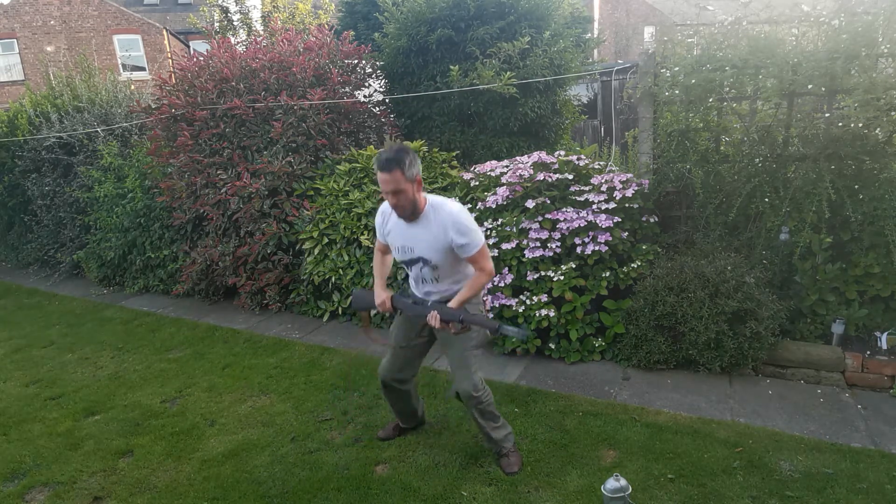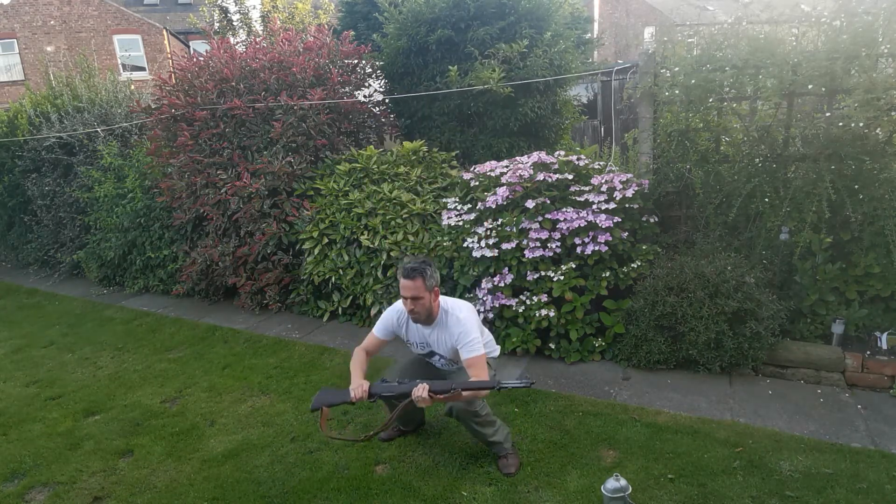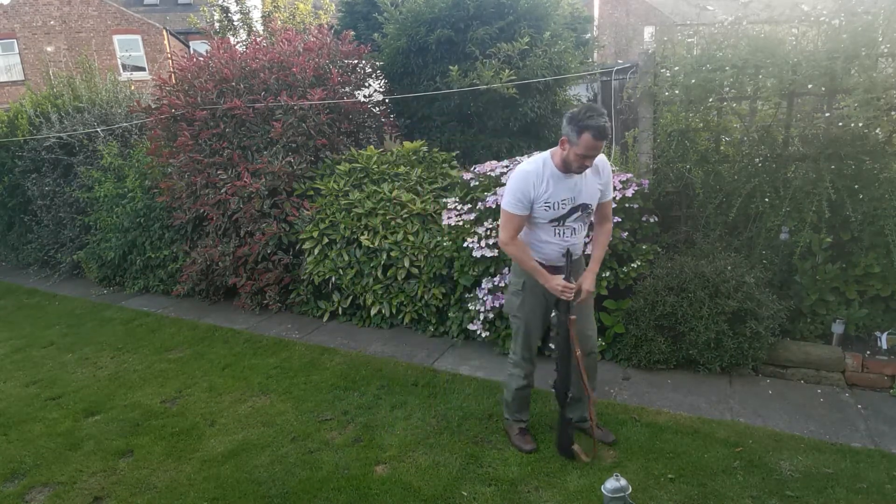Ten seconds. Come on. One more. Well done. Give yourself a round of applause.